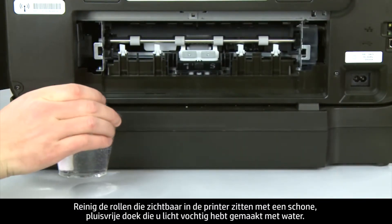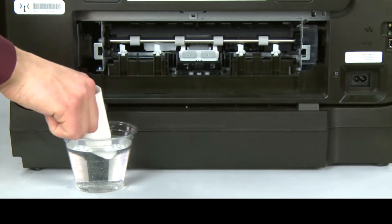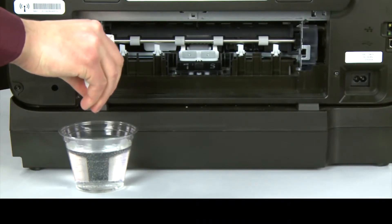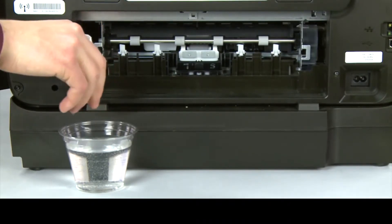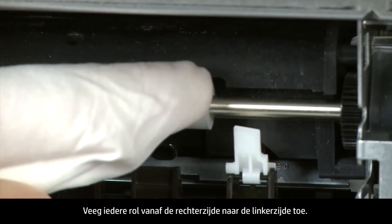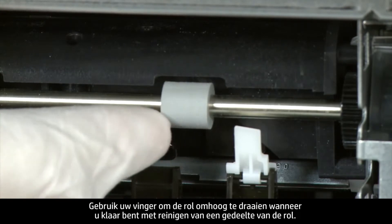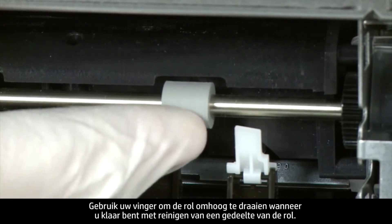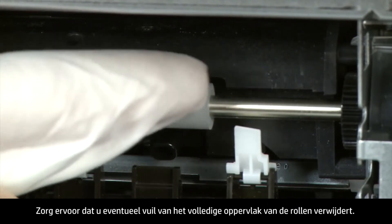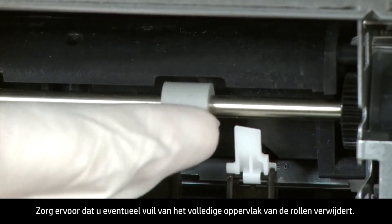Clean the rollers visible in the printer with a clean lint-free cloth lightly moistened with water. The cloth should be damp but not soaking wet. Wipe each roller starting on the right side of the roller and wiping to the left. Use your finger to turn the roller up as you finish cleaning a section. Make sure that you remove any buildup or debris from the entire surface of the rollers.